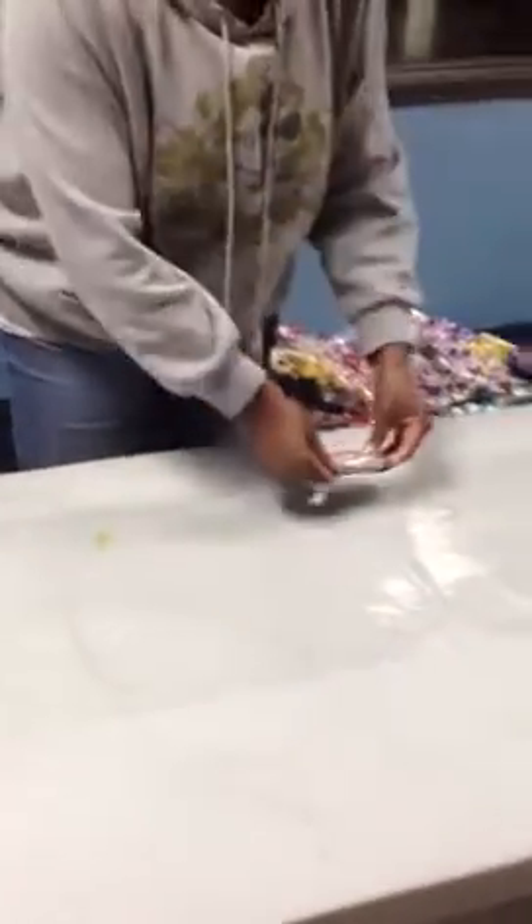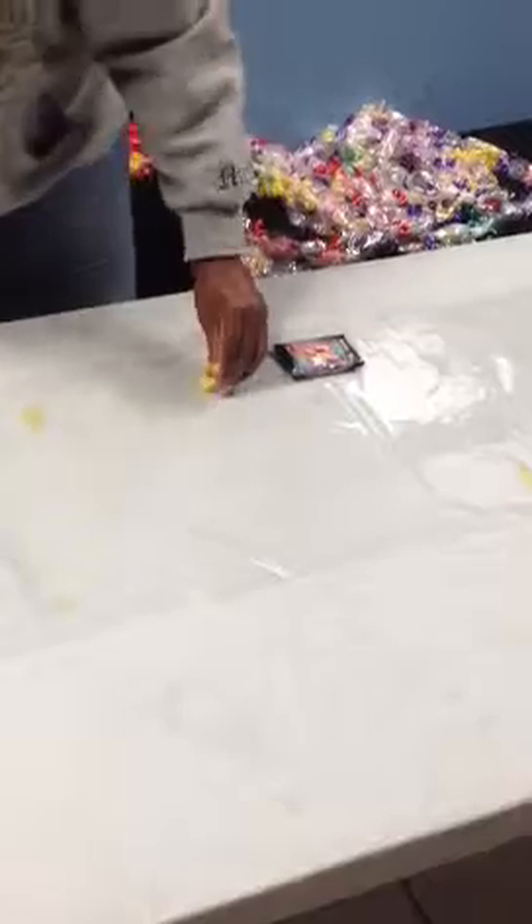Now we're going to start with our largest piece of candy, placing it right in the center, closest to you. Then two smaller pieces of candy on each side. As you can see, each piece of candy is approximately one inch from the other.